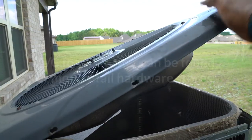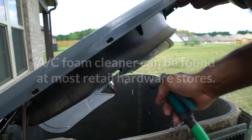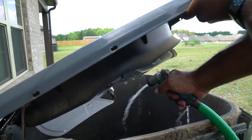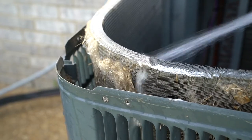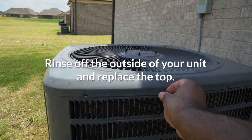To clean the coils, spray the fins on the inside of the unit with AC foam cleaner and let it sit for 10 minutes. Then spray with the hose to push the cleaner through the fins to the outside of the unit. Don't use a pressure washer — the force of the water could damage the fins.